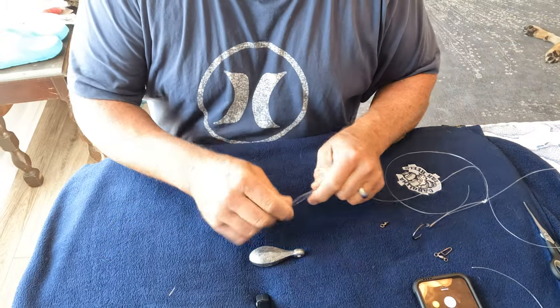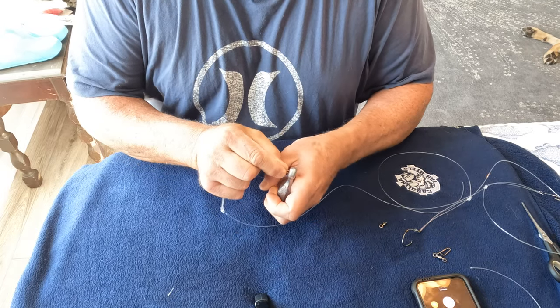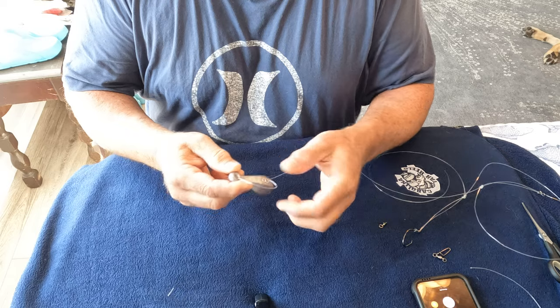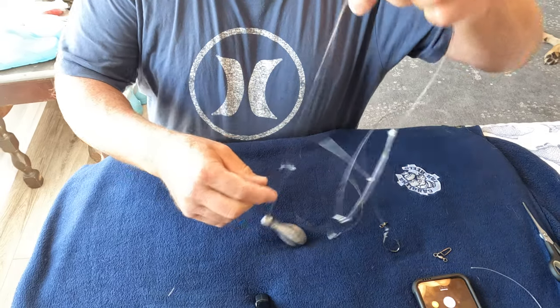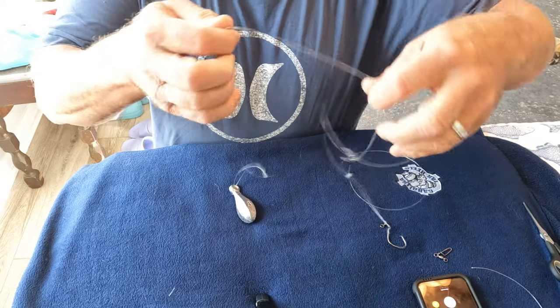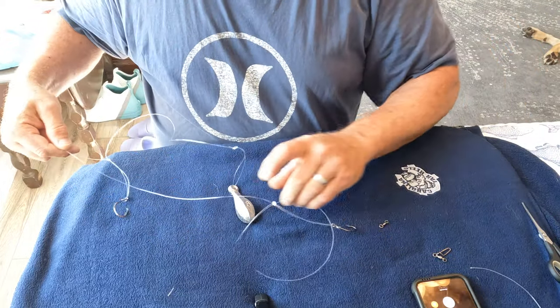There's your two hooks. Now let's do our sinker. You've got this on your line already, I would hope. You're going to go through the hole, through the bottom of the sinker, pull up. Now you have a sinker, hook number one, and hook number two.